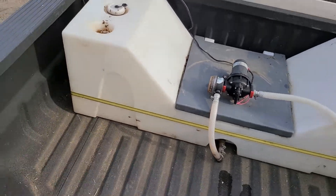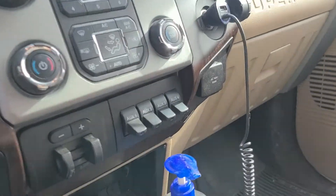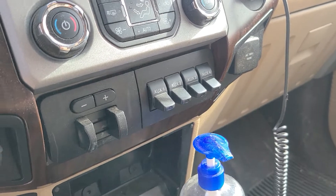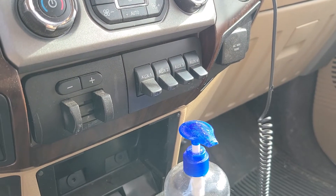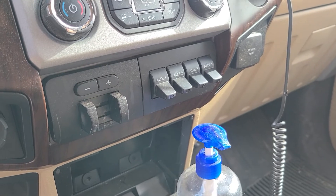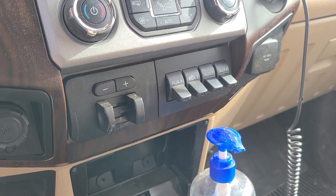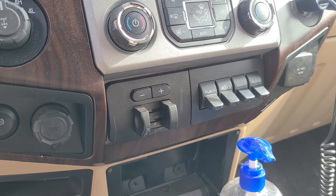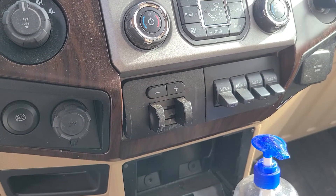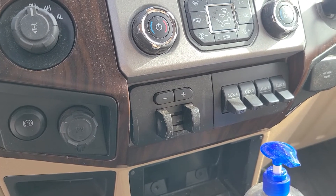In the cab of the truck — this is a Ford, so the Ford Super Duties come with the accessory switches right here. My aux one switch is for our remote tire pressure monitoring on the horse trailer, and I use the aux three switch — I want to say it was a 15 amp circuit, which is plenty for a three gallon per minute pump. If you don't have a truck with installed aux switches, you can certainly add one, just screw it into your dash. Or you could make it so your connection is always hot and just plug and unplug as needed — though that will wear your plug more and risk it not working when you need it.